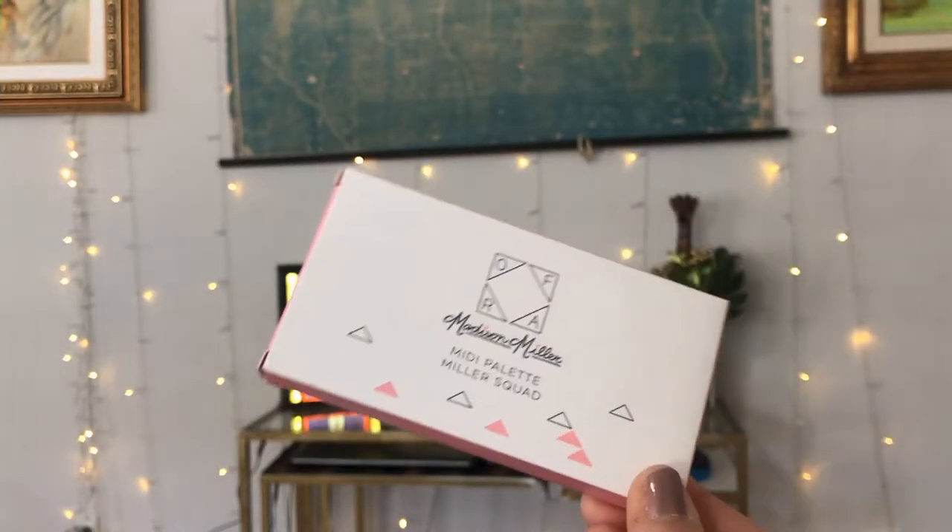The last thing we have in the box is from Ofra — it says Madison Miller midi palette, Miller Squad. It says 'The squad is all here. Your cheeks have a new BFF with this face palette, which includes two glistening highlights and a perfect soft pink blush. Take your glow bestie to go with this slim travel-friendly compact with mirror.' I do like Ofra highlighters — they're very, very nice.